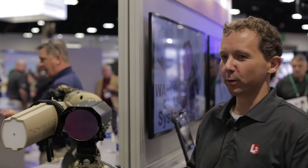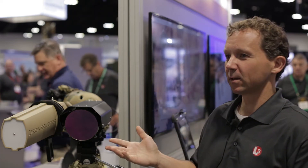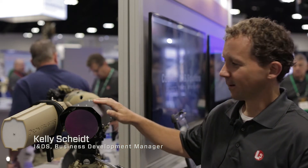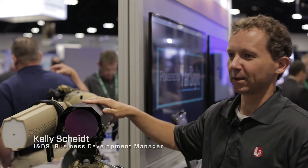This morning I'm going to show you the new innovation in force protection. It's a handheld jamming system integrated with an HD mid-wave IR camera. The camera is called the Orca and the jammer is called the Drone Buster. Together we're calling this system the Warlock.